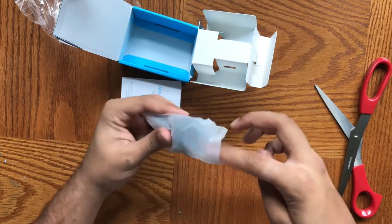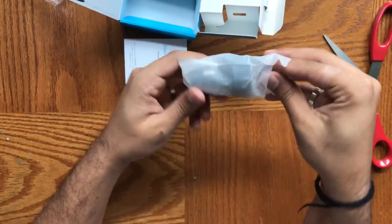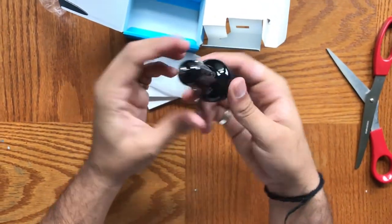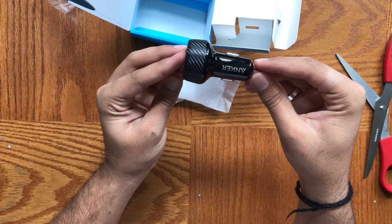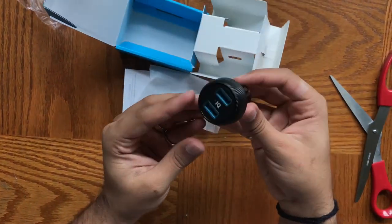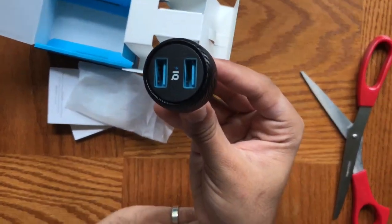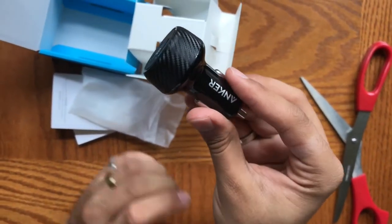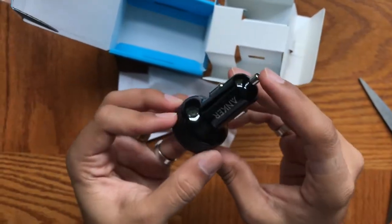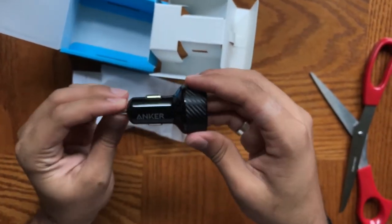So here we have the product. Here is a look at it — here is the PowerIQ port. PowerIQ is not fast charging; this was something they made clear on their website. The product overall is really nice, but again PowerIQ is not fast charging.